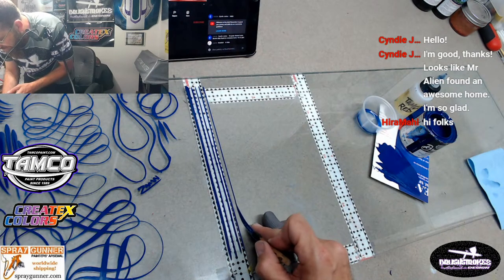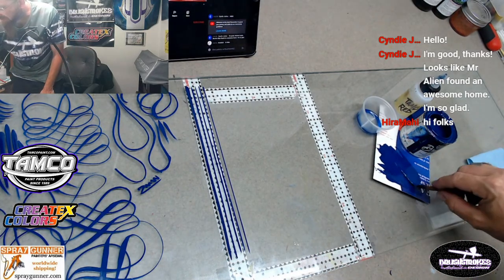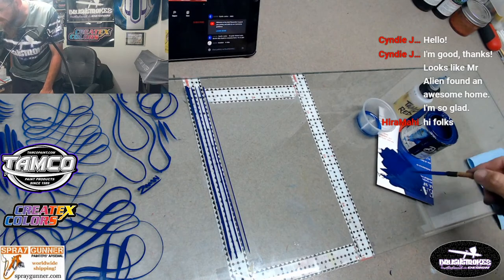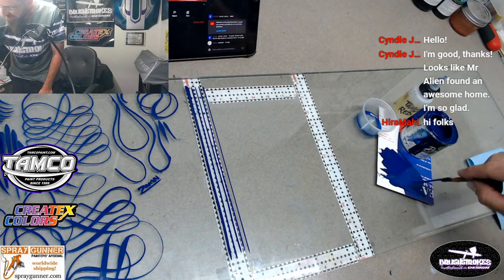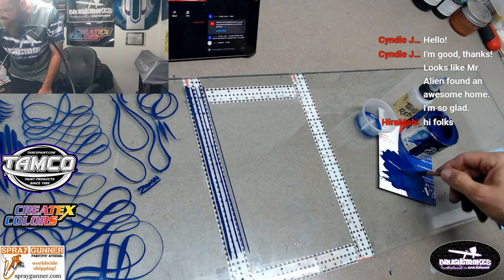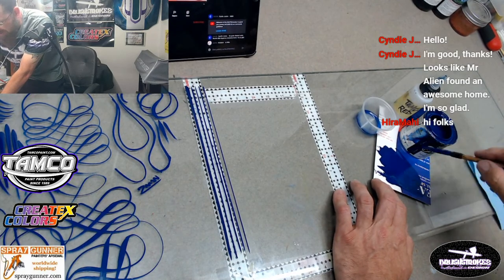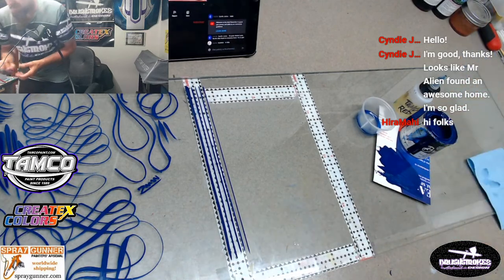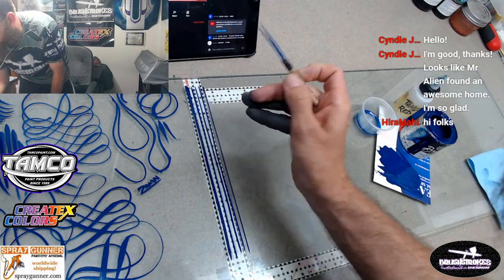Went to a car show today and saw some pinstriping from Jim Hetzler. I actually had taken a House of Color class with him - it was the first training I ever went to, with him and John Kosmoski, the House of Color creator himself. It was pretty cool to see some of Jim's work in person, and it really encouraged me to get on the brush and start doing some striping.